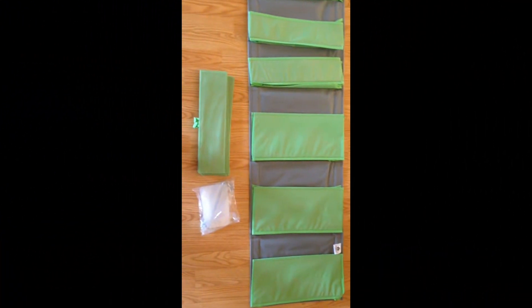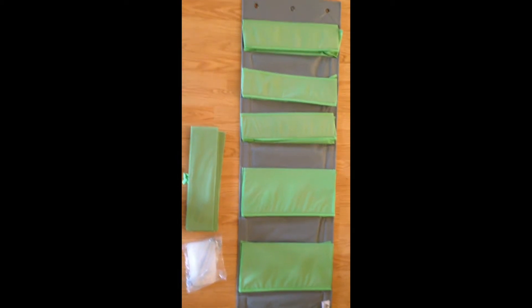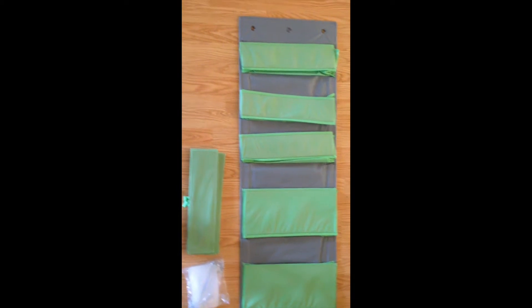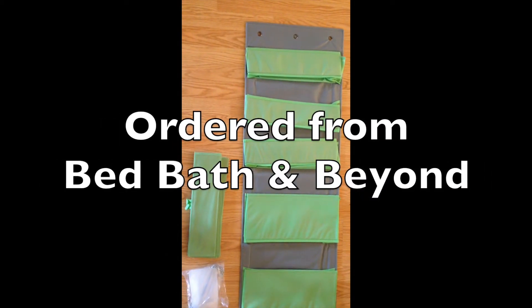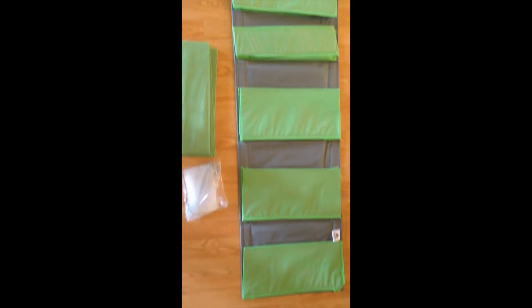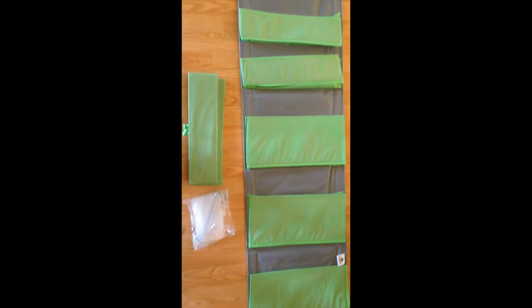Hello, hello everyone. I wanted to share with you some happy mail today that I ordered for myself and was just delivered from FedEx. This goes over the back of a door — a six-pocket holder — and I purchased this for yarn to get a little more organized.